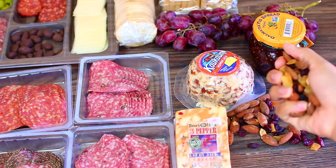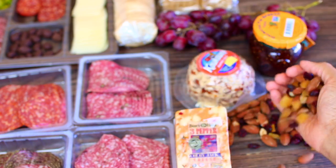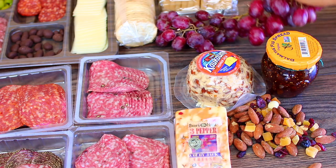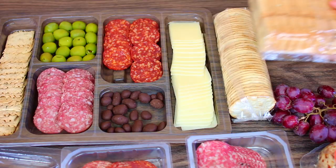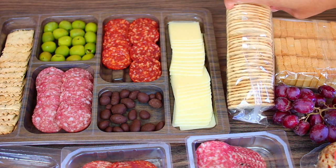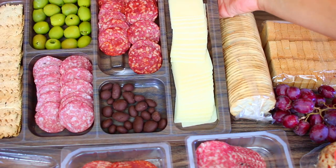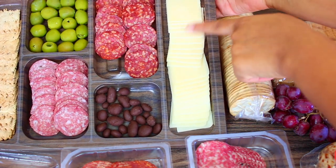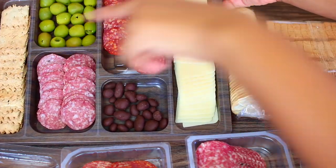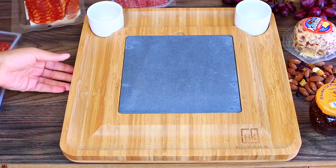I'm also using a mixture of nuts and some dried fruits — almonds for the nuts and some fig spread. I have some grapes, dried mini bread, and crackers. You can use whatever crackers you love. On this tray I also have some cheddar cheese, more sliced meat, dark chocolate, olives, and some more crackers.